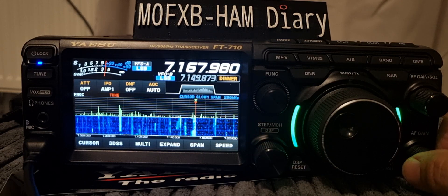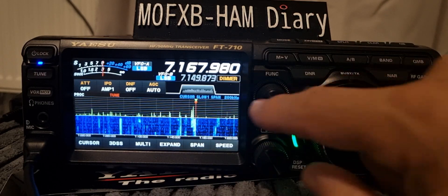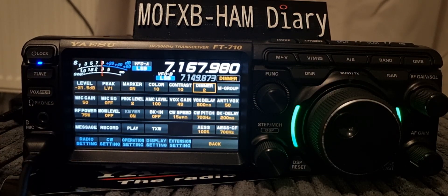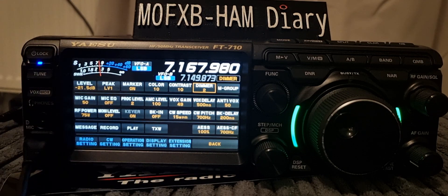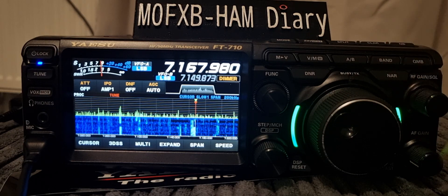I think it's actually very good. I think with those tools that you've got there's quite a lot you can do. And don't forget there are further radio settings within radio settings here — operation settings. I thought I'd show you that, and let's just show you the DNR.